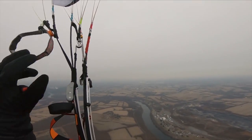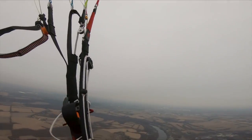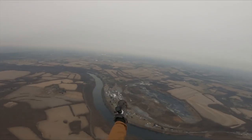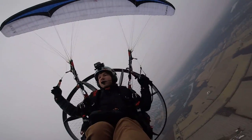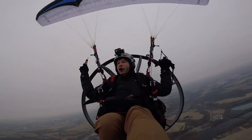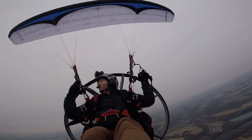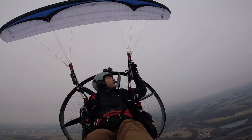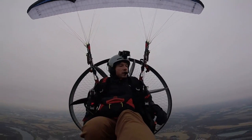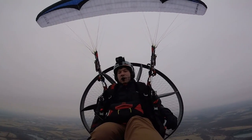I think the reason why it feels less aggressive compared to the Freeride — let me get my trimmers back to neutral — is that when I picked up this wing from Matt Minyard, he said the trim-to-speed-bar ratio is about 50/50, meaning half your available speed is in the trims and half is in the speed bar. I think the Freeride is more like one-third in the trims and two-thirds in the speed bar, so when you're actually pushing the speed bar on the Freeride you feel like you increase your speed a lot more.